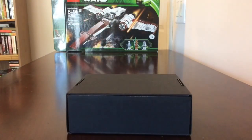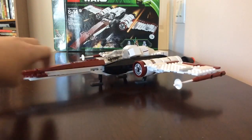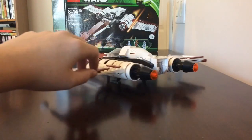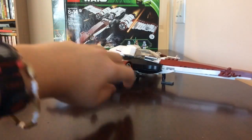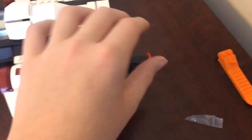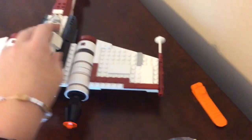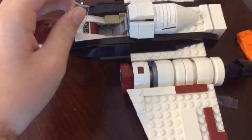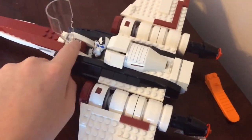Alright guys, that was Pong Krell. Now let's look at the actual set. Here's the Headhunter itself - I'll give you a quick 360 turn then we'll look at the detailing. The wings are really nice and detailed. The engines are a separate build with a sticker on the exhaust. There are guns on the sides of both wings. You can open the cockpit up to reveal the clone pilot sitting down controlling the ship, with a sticker for the controls.